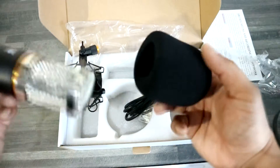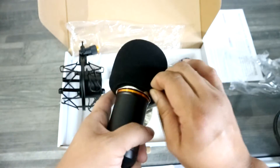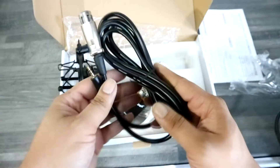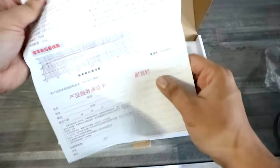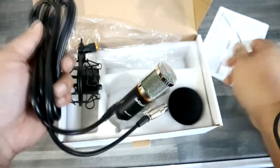We also get a nice chunky pop filter. You have to usually stretch these over the top — let's just get it on. It's nothing special, it's pretty standard, but it is quite thick. And last but not least, we get our XLR cable. The XLR end will go into the base of the microphone. You're going to need a phantom power supply to actually get the best performance out of this mic.